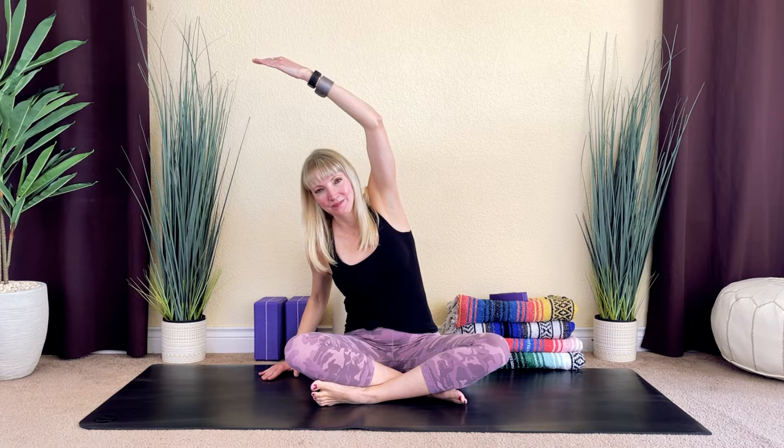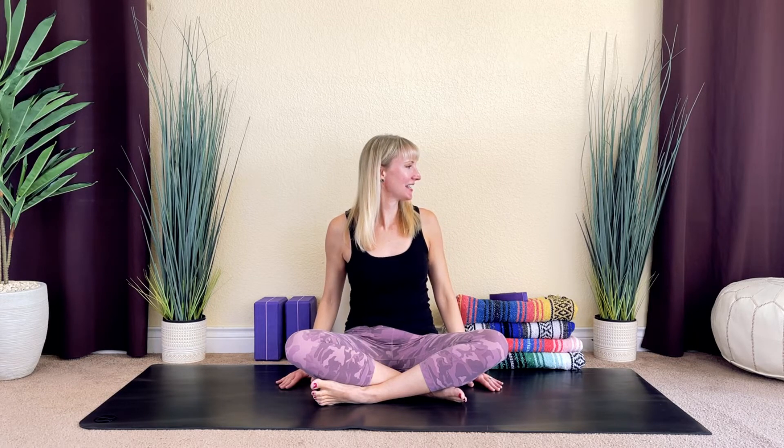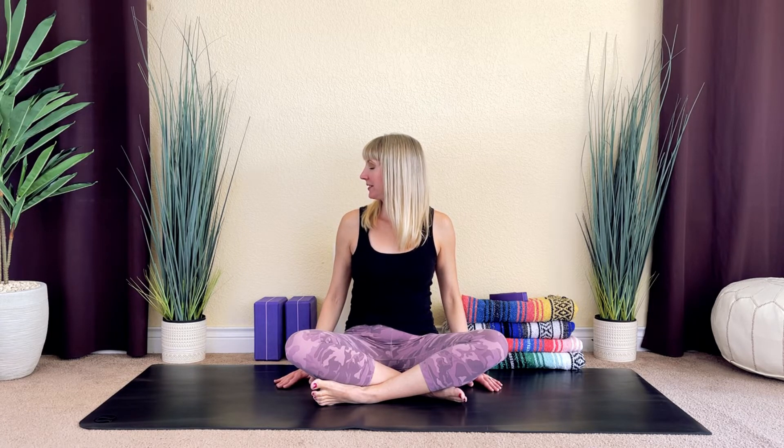Once again, pause here in this stretch. Inhale, reach up towards the sky. And then as you exhale, lower your hands to the sides of your body. Take your gaze over your right shoulder — so gently turn your head so that your gaze comes over your right shoulder. We're just coming into a gentle neck stretch. Slowly begin to rotate your head and take your gaze over your left shoulder, evening out that stretch on the opposite side.